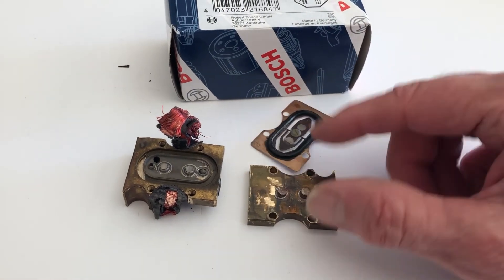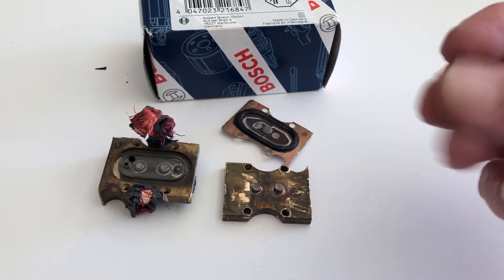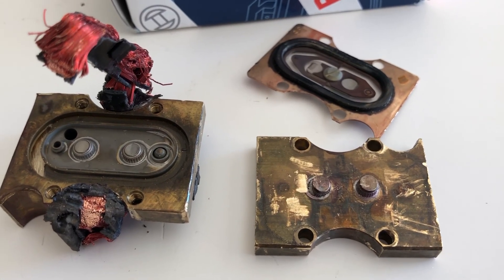If you have a problem and you smell gas, check it out. You'll see it when it's running — run your finger along the bottom and it'll be wet, you'll smell it. Anyway, that's what's inside an EHA. I'm out.